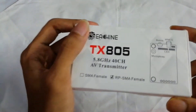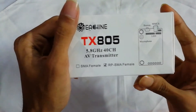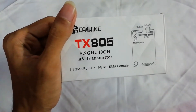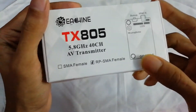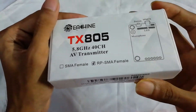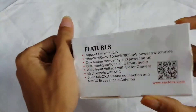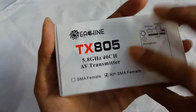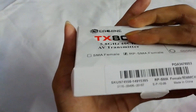Hello everyone, today I'm going to unbox the Yishin video transmitter, model number TX805. It's a 5.8 GHz 40-channel AV transmitter. I selected the RP-SMA female connector for this. I bought it from AliExpress — I'll give you the link in the description — and the price was $17.